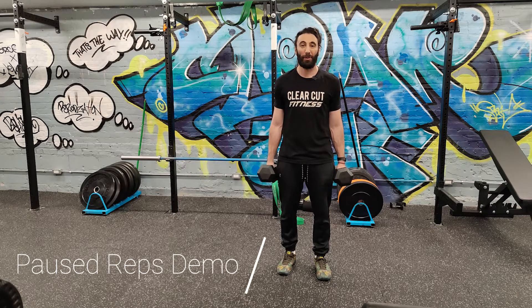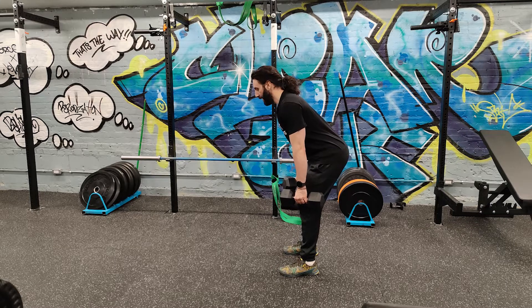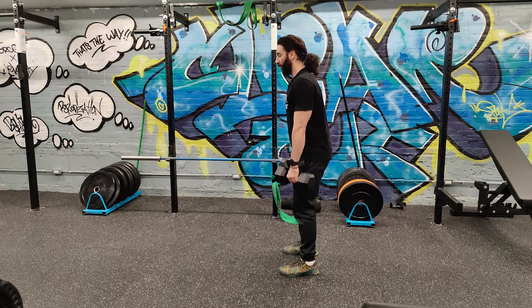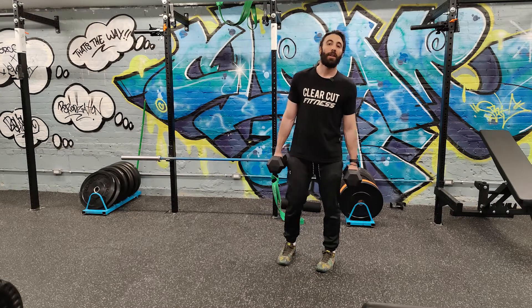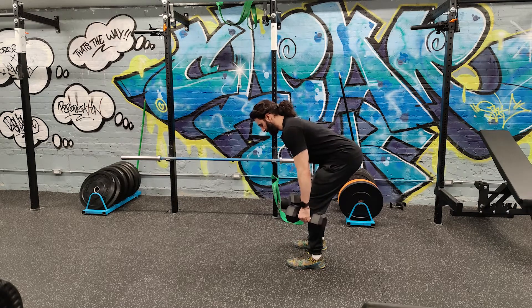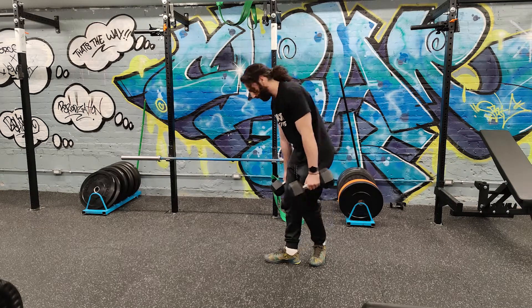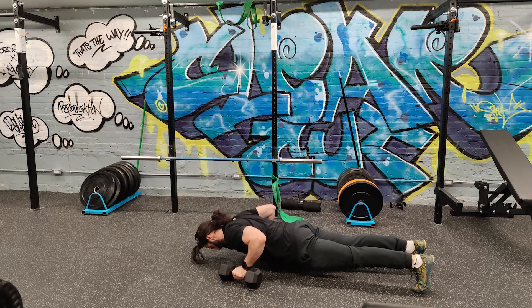I'm going to demonstrate paused reps on a few more popular exercises. Take a Romanian deadlift: hinge at the hips, pause in that stretch position at the bottom where you feel the hamstrings stretch, then come back up — or pause halfway down and then complete the rep. Next up is a bent-over row: pause and hold that contraction at the top, or pause halfway and finish the rep. Same thing with a push-up — pause halfway down or pause at the bottom where the pecs are stretched, then come back up.